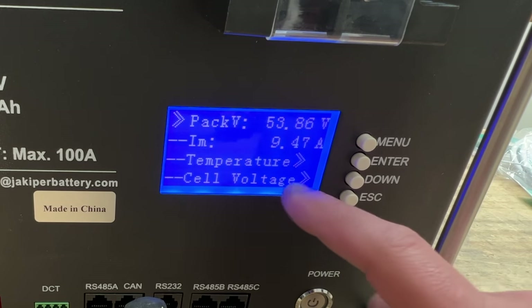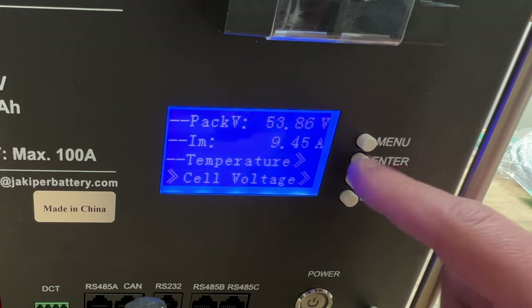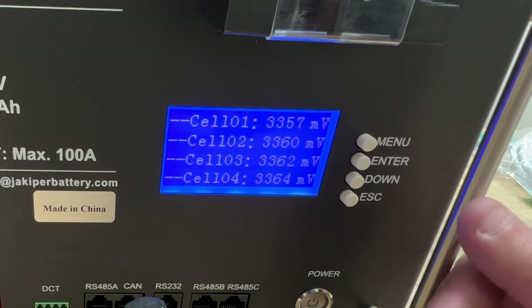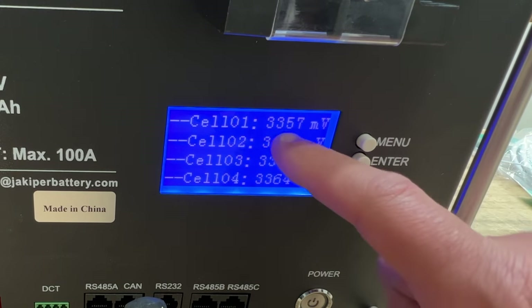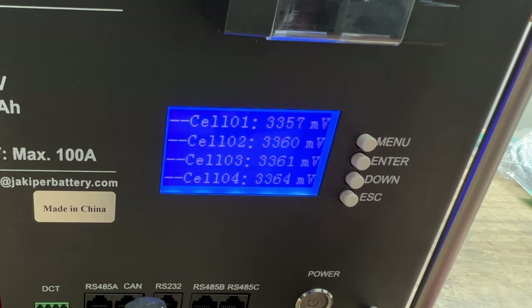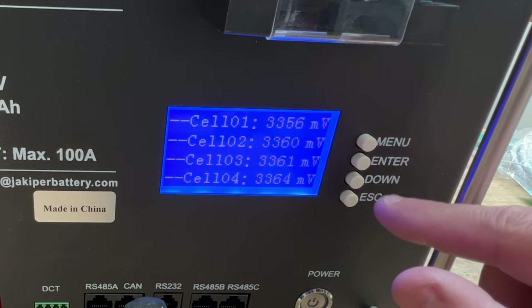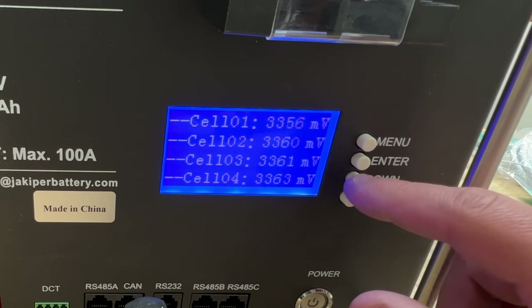Next is cell voltages — that is pretty cool. This should be a 16S pack, so 16 individual cells, 100 amp hours each. And here it tells you cell one, cell two, and the voltage right now: 3.35, 3.36 — so they're about nominal right now. You can go down and see all of them. At 12 cells deep, it cycles through and repeats.